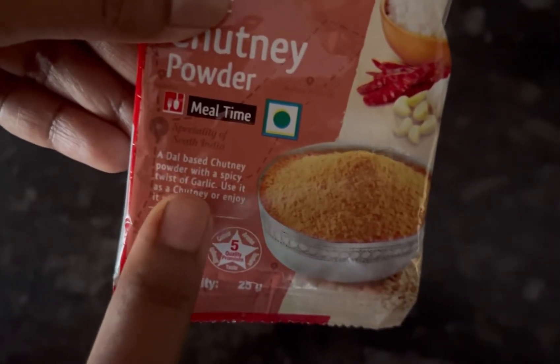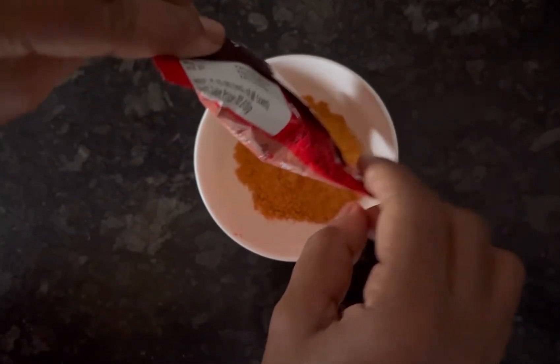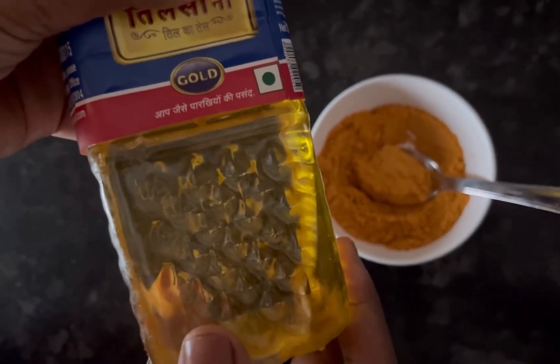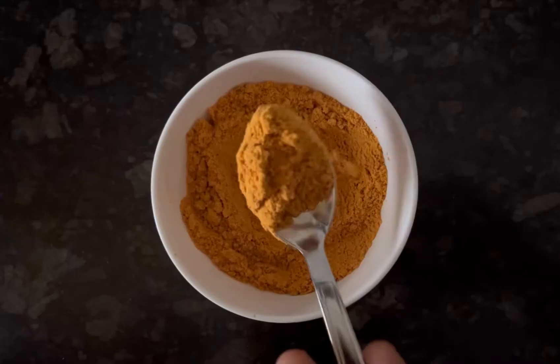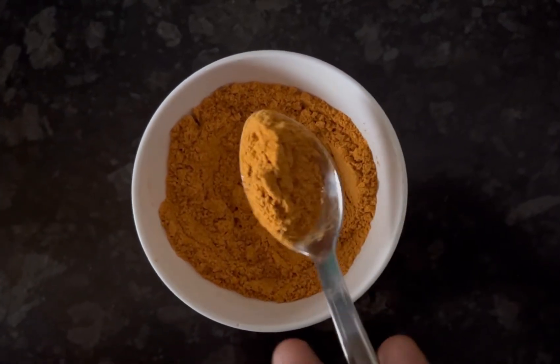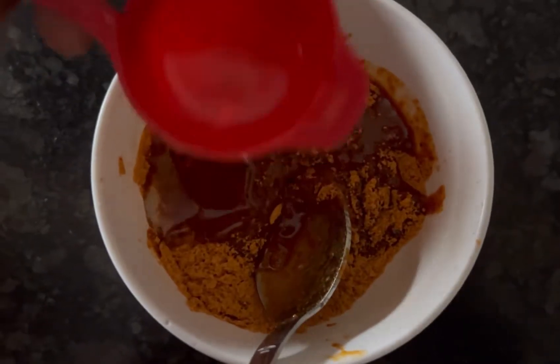To prepare your instant garlic chutney, add the garlic chutney powder to a bowl. You can either use til oil — that is sesame oil — or ghee to prepare the chutney. This is how the chutney powder looks. Here I am using two and a half tablespoons of til oil.